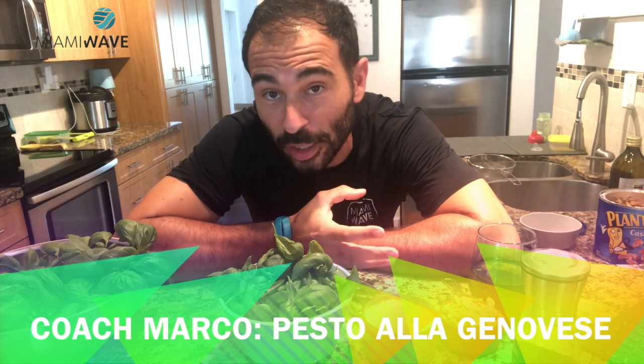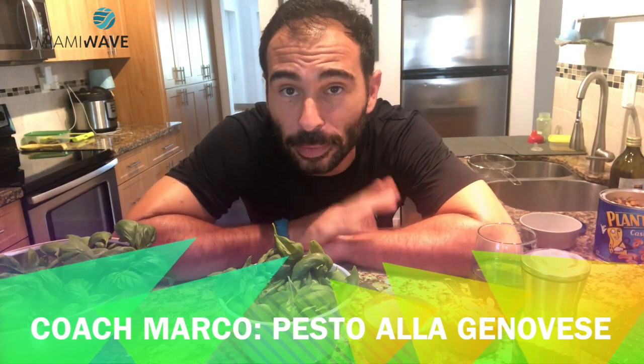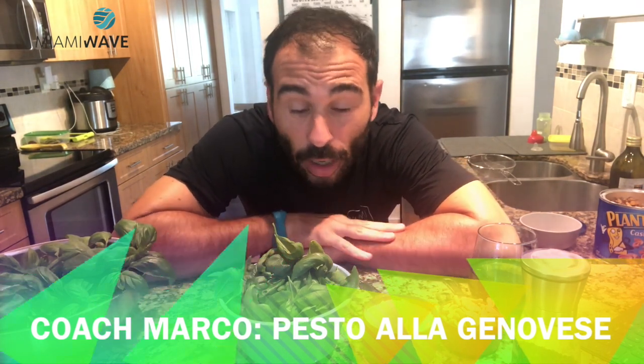Hello Miami Wave families! So today, since you already know how to make fresh pasta — you learned from my mom last week — and you already know how to make ragù alla Bolognese, since Mia explained it to you probably two weeks ago, we are going to prepare Pesto alla Genovese.